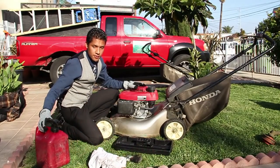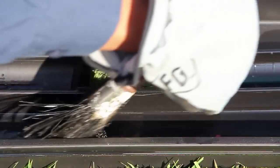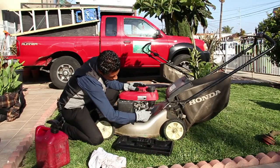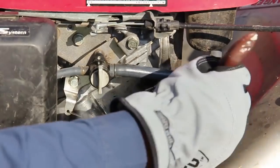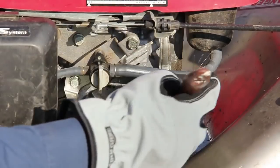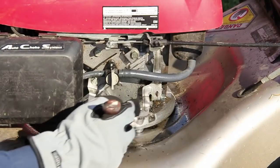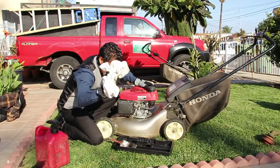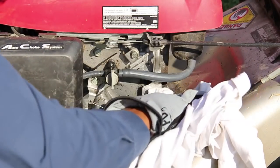Once we got that settled, we'll go ahead and take our brush, stroke it back and forth, get it nice and soaked. We're going to clean it back and forth and also dab it a little so you can get those hard to reach areas. That's the reason why you use your brush to get those small little areas back there. Go ahead and clean that out. Your rag here — go ahead and clean off any gas that's left over or dripped in there.